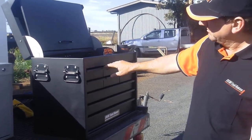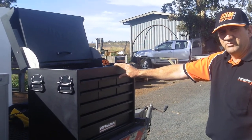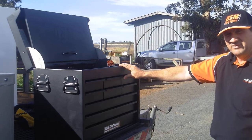It features a sturdy set of handles to pull it around, and as with all our boxes it has a minimum of 1.6mm steel construction, zinc coated and powder coated for many years of service in the back of a ute.